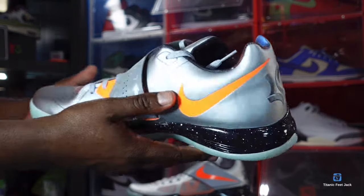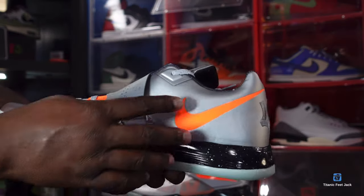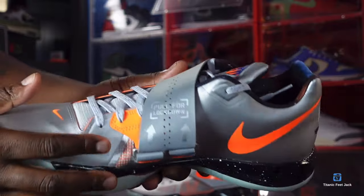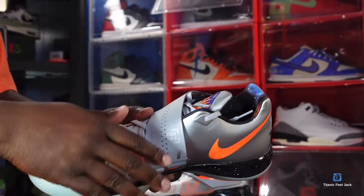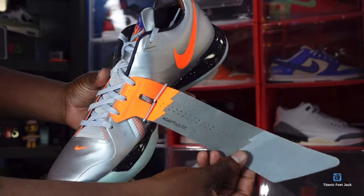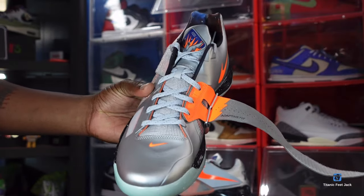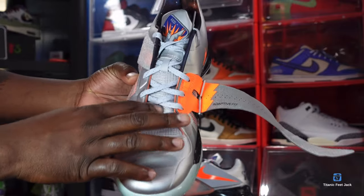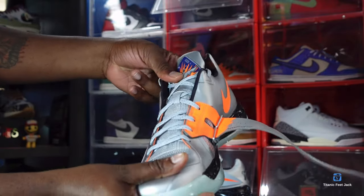Looking at the heel of the sneaker, you have KD's logo embroidered on the heel. As you go around to the medial side, you have that metallic silver all over with a total orange swoosh. On the medial heel you have that strap and it says 'pull for lockdown' right there. The upper is not 3M but the strap is. Unfastening the strap — it says 'adaptive fit' and you got more total orange underneath. The toe box has that metallic silver and a small Nike swoosh in total orange.